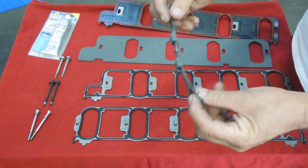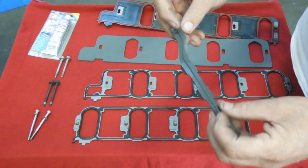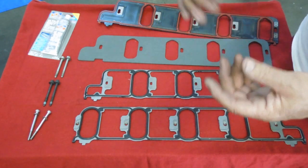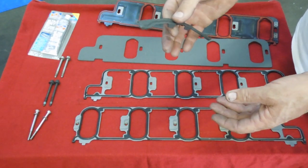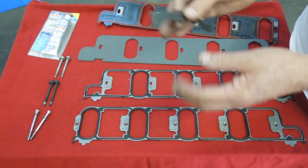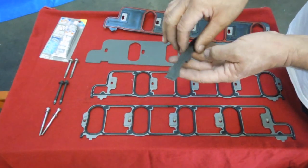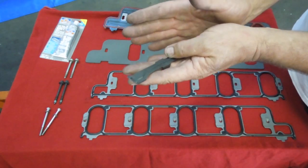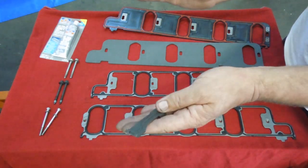This factory rubber seal goes across the back of the manifold — throw it in the trash. The problem is after you machine the heads, deck the block, or change the thickness of the head gaskets, it changes the location of the head. It also changes the location of the intake manifold since it's vertical. If you're decking the block or cutting the deck on the heads, it moves the heads together.